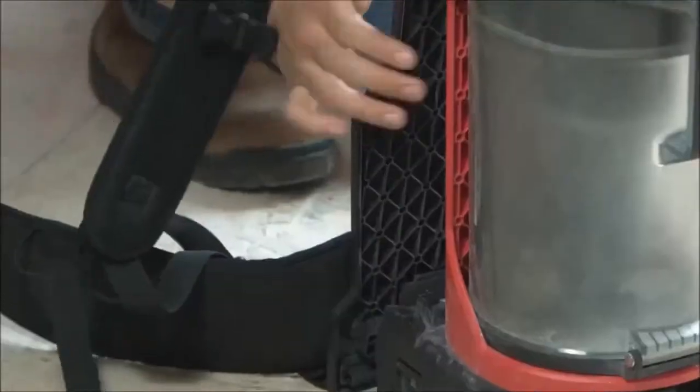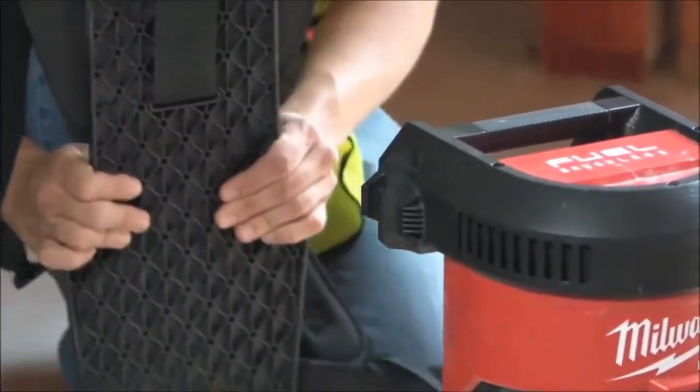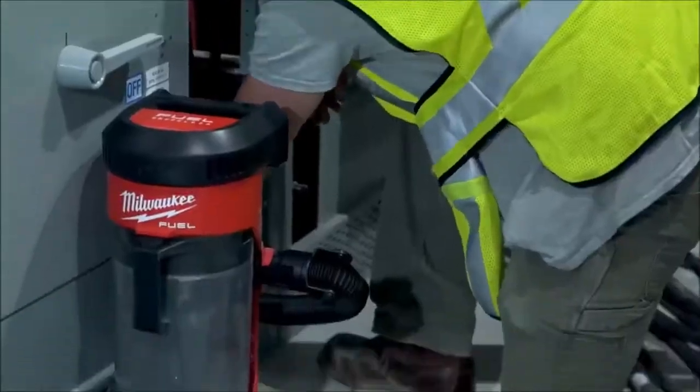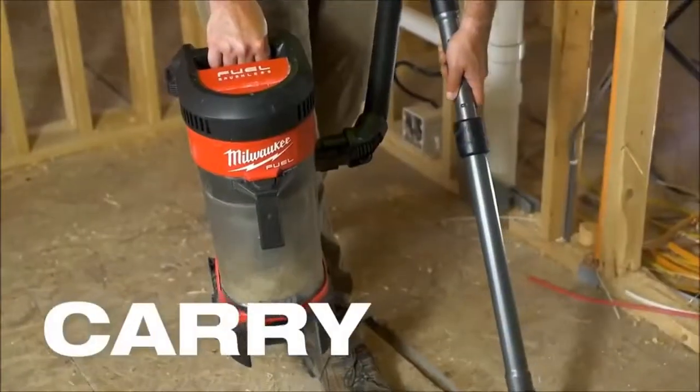The versatility is nice — when you're working with stuff up high you can strap it to the ladder, and if you need to get in a tight space you can set it on the ground or hold it.